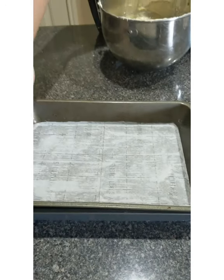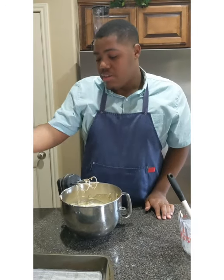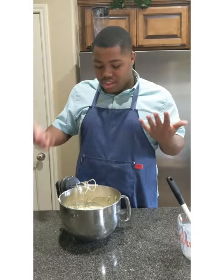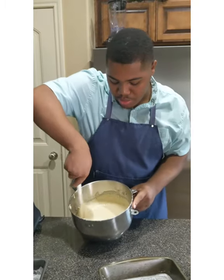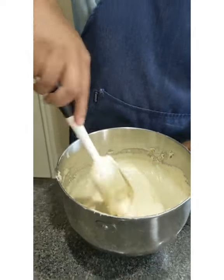I'm going to divide the batter between the two pans. You can use a scale if you want, but I just do it by eye — it makes it easier. I'm going to mix it for two to three minutes until it's a little bit thicker. You can see it's a little thicker than before — that's how you want it, and we get those air bubbles in there.